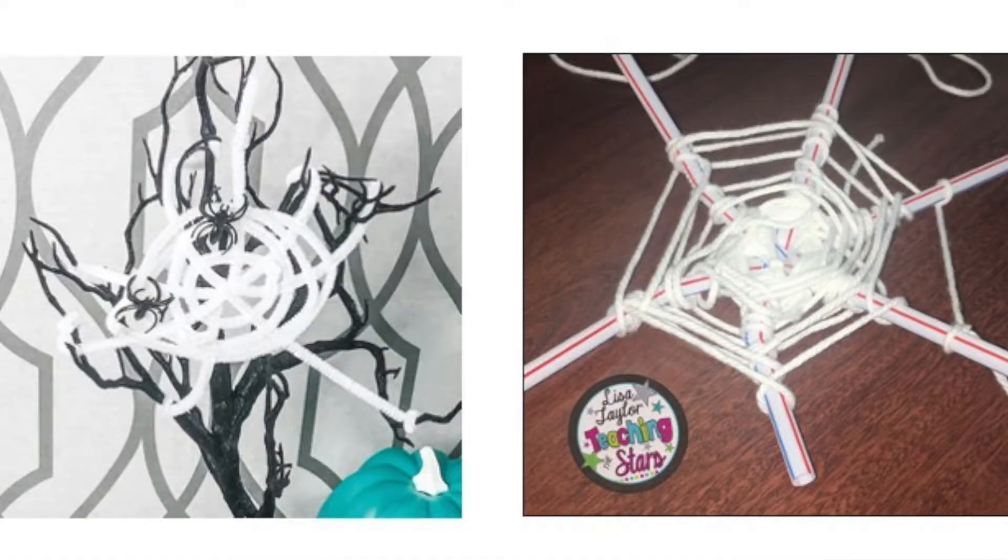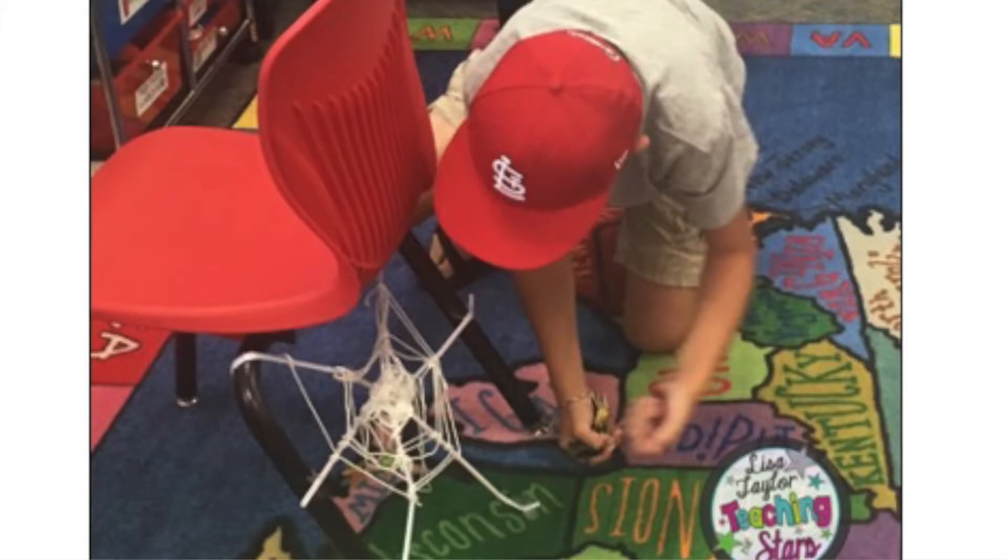The next STEM challenge is web design. You can use pipe cleaner or yarn — either one that you want to try out. Maybe you want to offer both and let the kids pick what they want to use to see which works better. You can also substitute the spooky tree for the back of a chair, just so that you have two things you can build a web between.